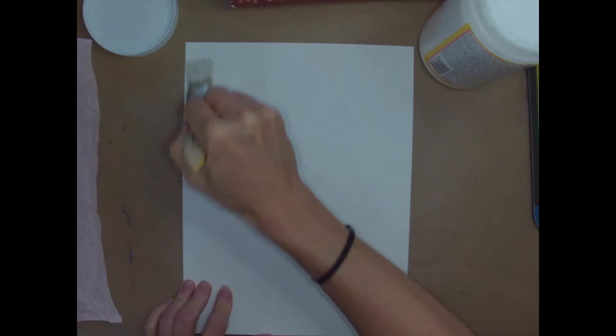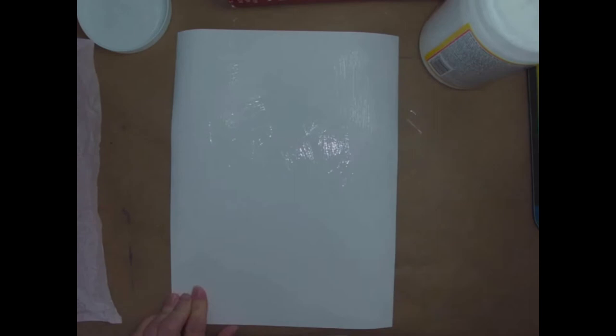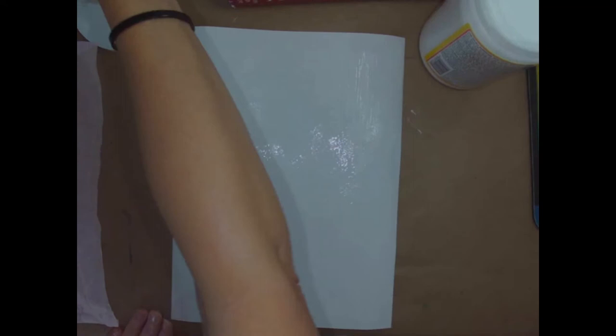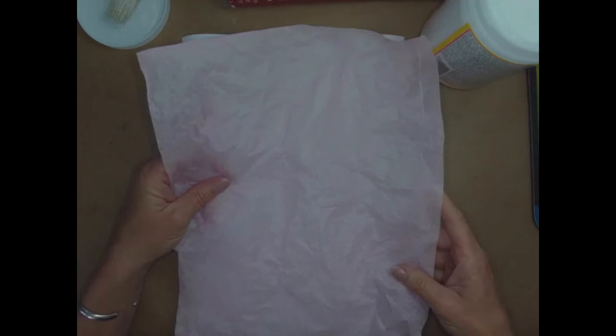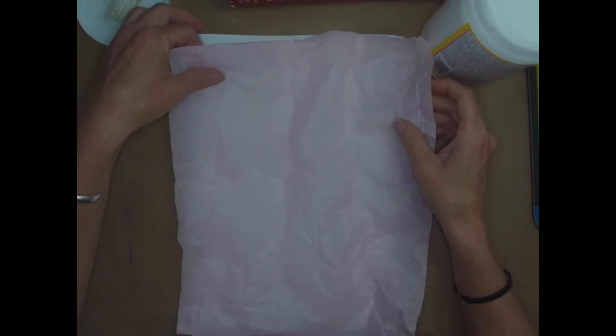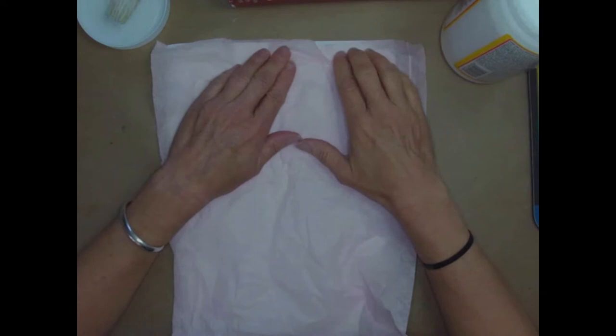You want to make sure that you get glue all over the entire piece of paper. Make sure all the edges are covered with the glue. If you don't have tissue paper bigger than your piece of paper, you can actually tear up little pieces and collage them onto your paper. If you have some gaps where the tissue paper is not covering your drawing paper, that's okay — it's fine.